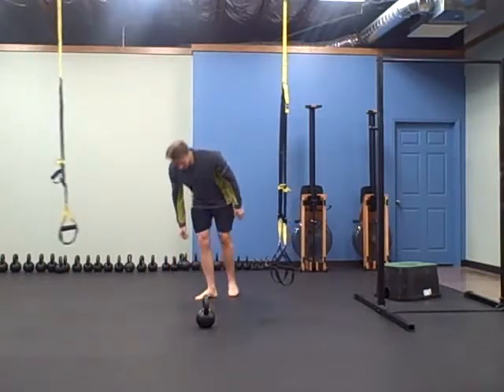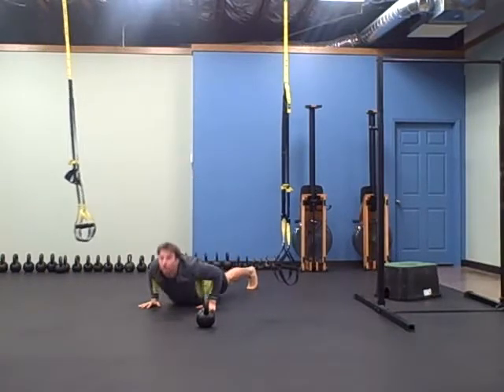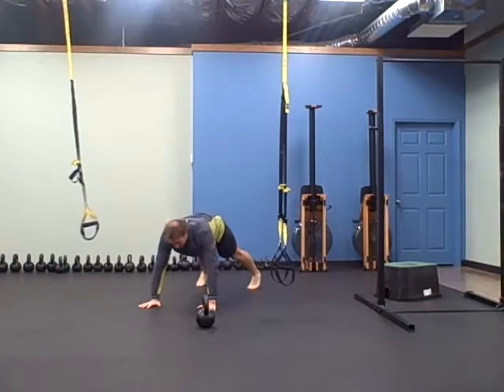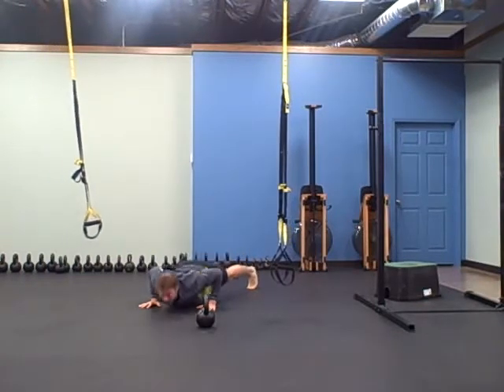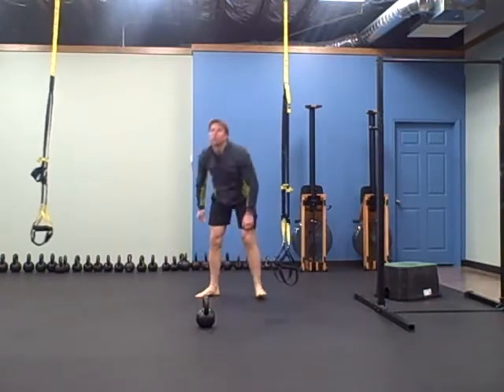The next one is dive bomber push-up, ten of them. You're going to swoop down, good extension at the top — ten dive bomber push-ups.